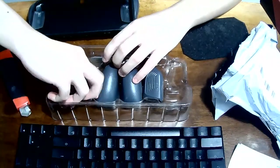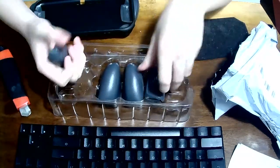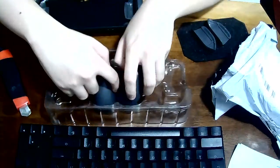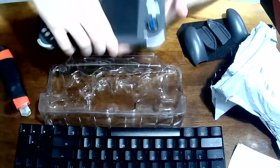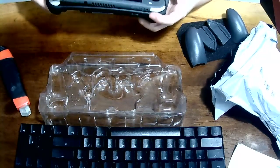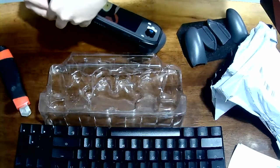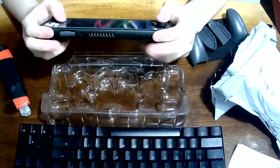This is me struggling to get it out. Okay, finally. According to the instructions, you should put in the trigger first, but meh. It's quite hard to get it in. But hey, it's in.